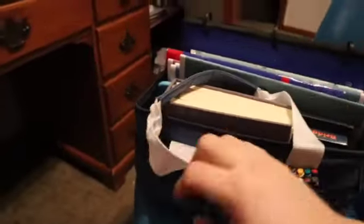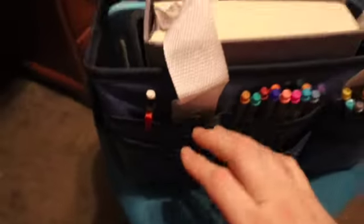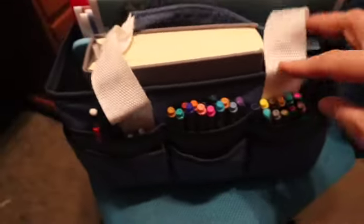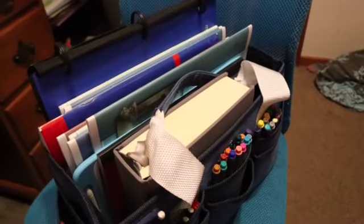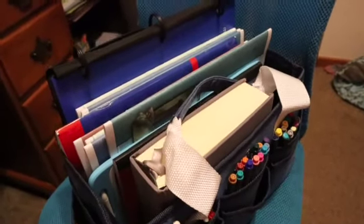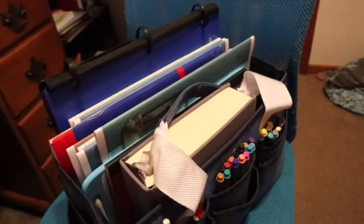Then we have pencils with some extra lead, markers, normally scissors, and page markers — here they are, page markers are normally in there. So when we're out, that's what we take. I hope you guys find encouragement in this, and we will see you in tomorrow's vlog. Have a great night — bye!